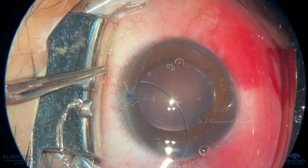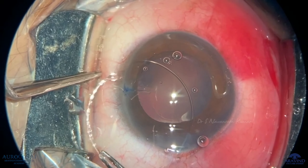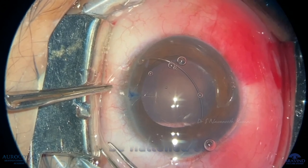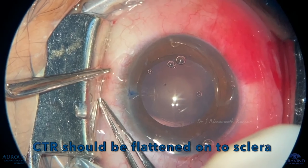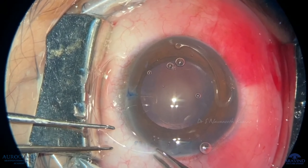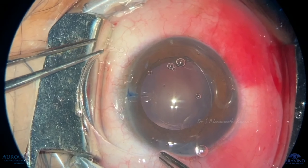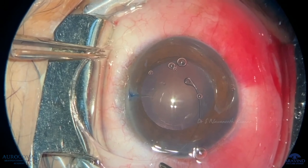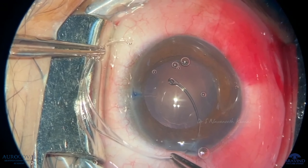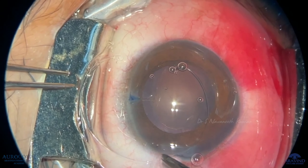So first, make the CTR completely rested over the scleral base, which is in parallel to the zonular area. Then direct the CTR into the weak zonular area first.